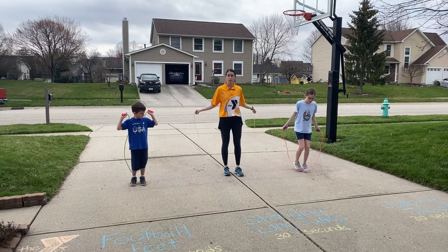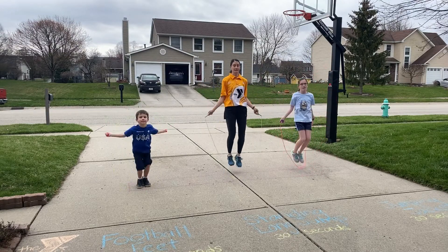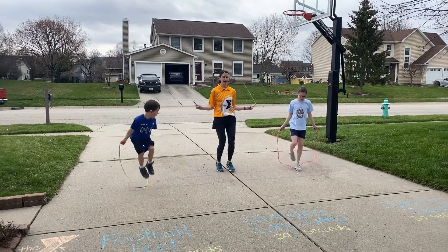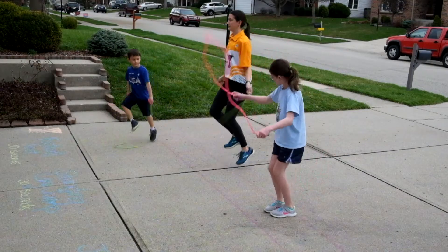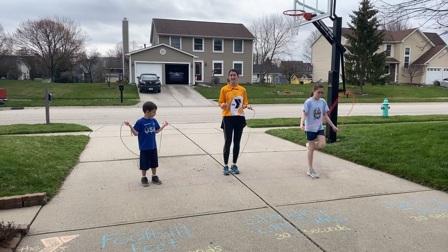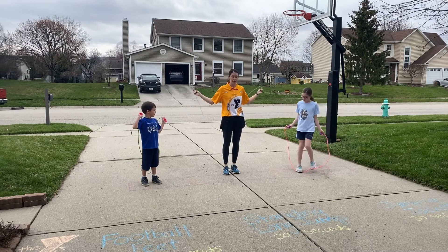Another standard jump rope is just your two-foot jump, or you can alternate your feet. You can also just choose to focus on one foot and then the other foot — that's going to help you to build strength in each of your legs.